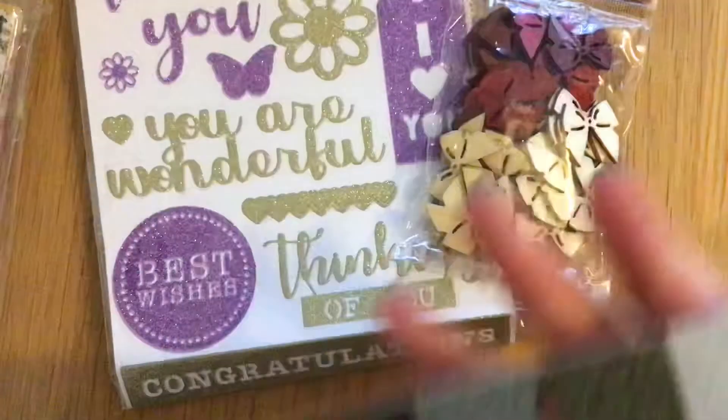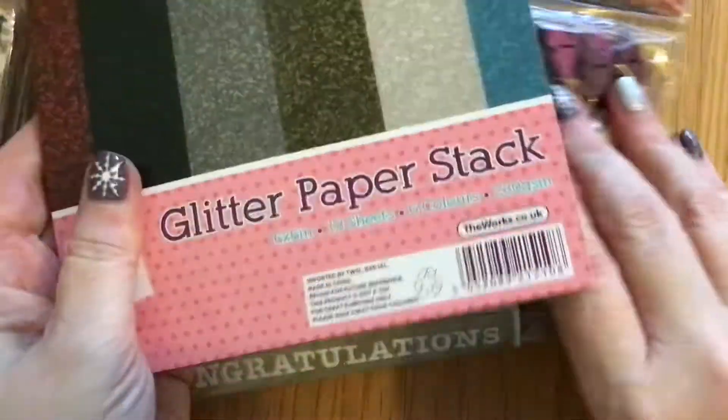Then she had this glitter paper stack. Look at that blue — isn't that beautiful? There's a gold which is very fine and it doesn't shed, and like a pewter — it's not black but it's not grey. That one is black, and that is a gorgeous crimson scarlet red. I got those because I do like to use glitter paper.